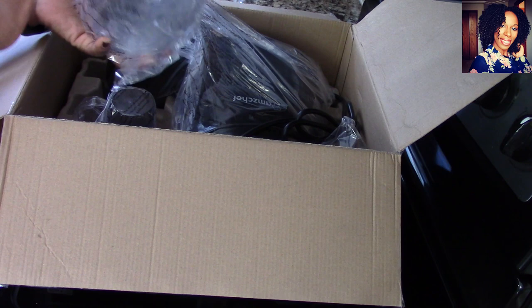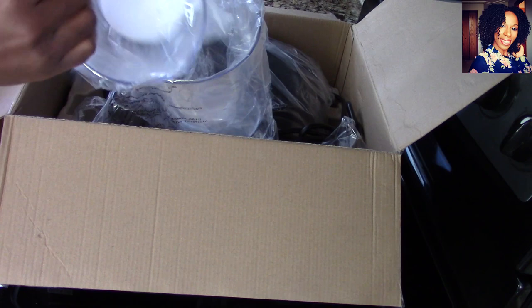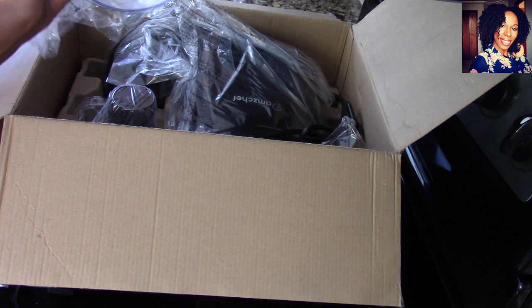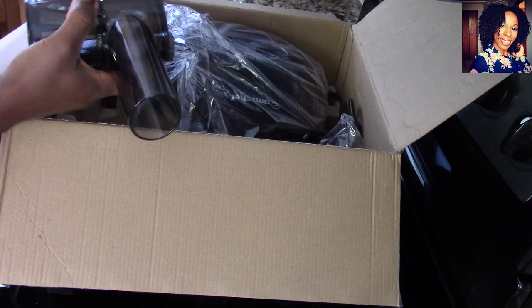Let's take out some of the other parts. I see these are cups — I'll show you guys how to put them together. These are cups to collect our pulp and juice. I like that they have measurements on them and they're a good size. This must be the pulp collector cup.